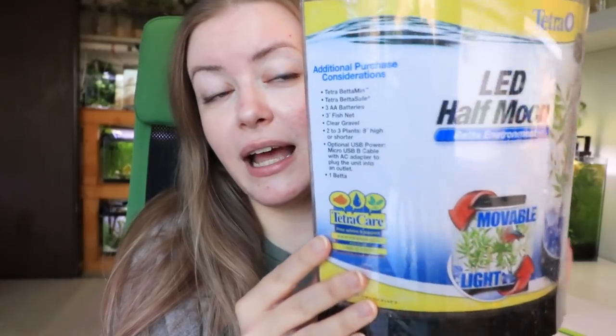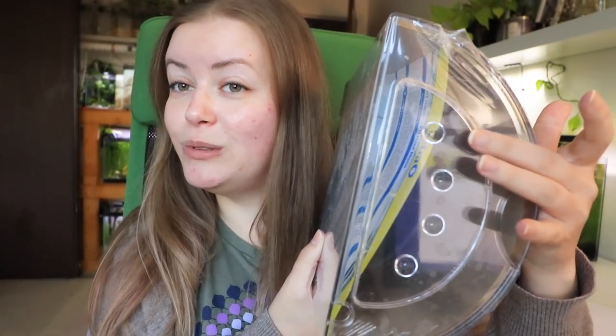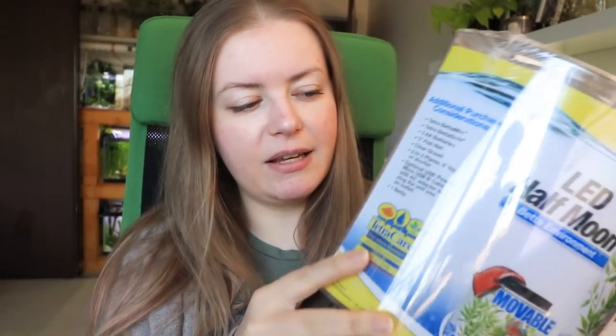So today we're going to dive in once again, and we're going to be tackling the Half Moon LED Beta Environment by Tetra. Which, cleverly, does have a Half Moon design. It's plasticky, it has a light, and we're going to take a look at not only the design to see if this is a potentially viable environment for your fish, but we're also going to take a look at the instructions and what kind of educational material — questionably — they're providing.